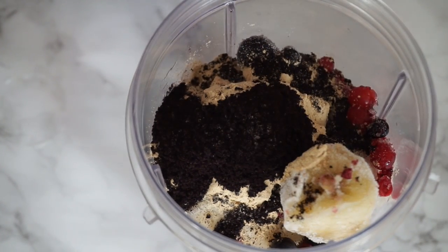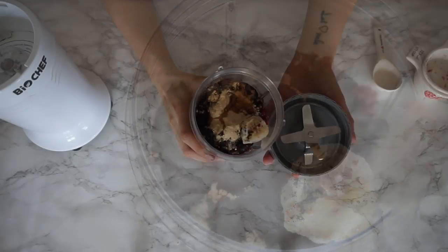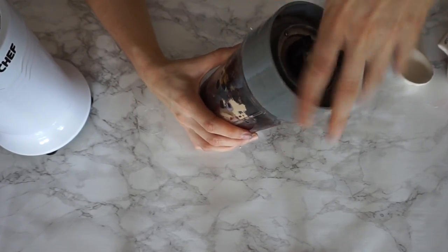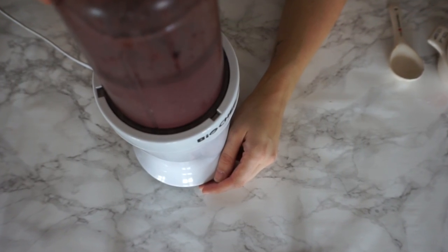So big tip there: milk first. Once you've got all your ingredients in the jug you just want to whizz that up in the blender. You don't want to over blend it because you want a thicker consistency than a smoothie.